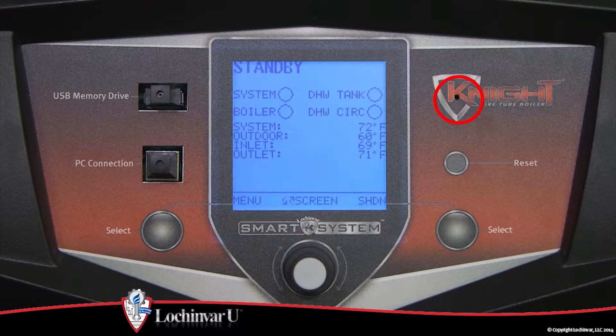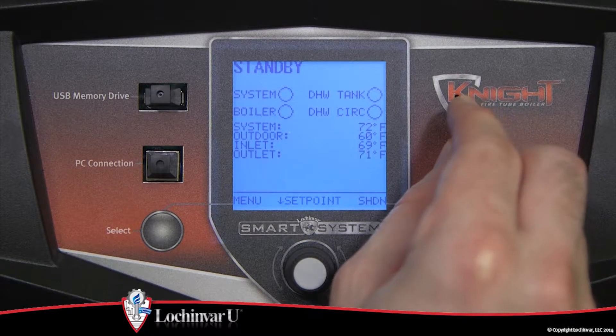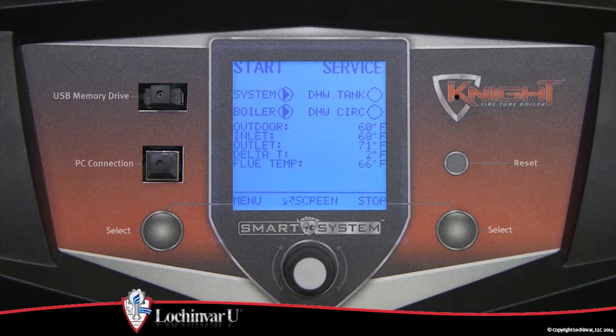Locate the pinhole button on the display. Using a paper clip or something similar, press and hold the button for 5 seconds. The word 'service' will appear in the status line of the display.